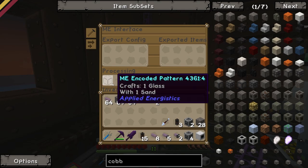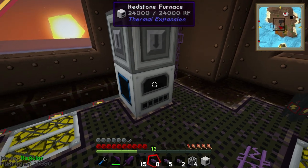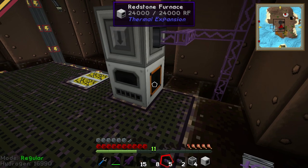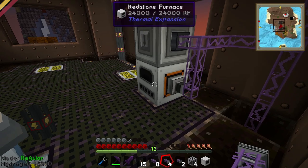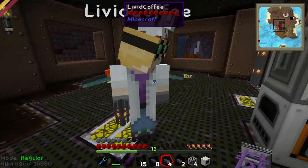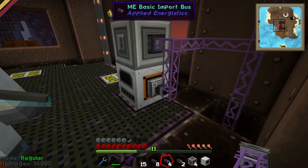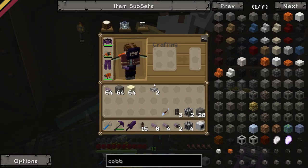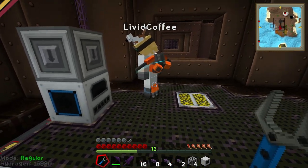Look - crafts one glass with one sand. Now we want to have an export bus, a basic import bus, so it imports things into the computer coming out of this side here. That will now import anything that's in the redstone furnace out of the orange slot. An export bus takes things out of the computer. So import goes in. Now we've done that recipe, I want you to go downstairs and look into the computer, and you should now see a recipe for glass.